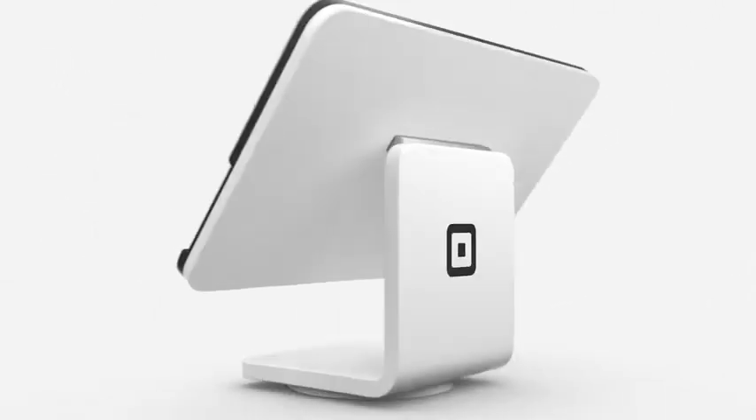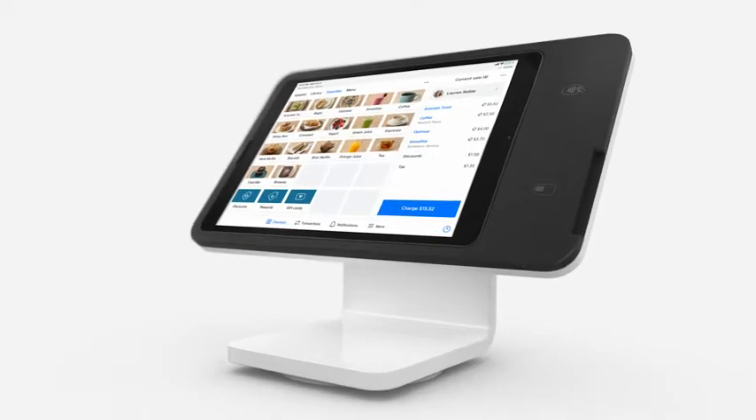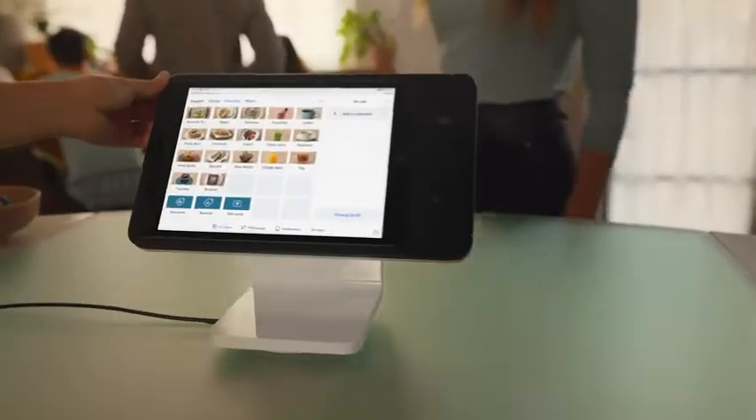Turn heads with the new Square Stand and turn your iPad into a powerful point of sale with a payments reader built right in. Out of the box, it's easy to set up and easy to use. No training required.